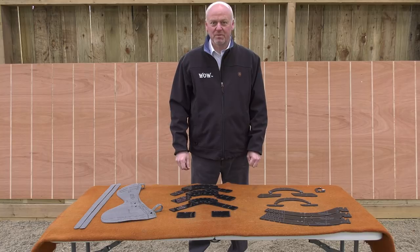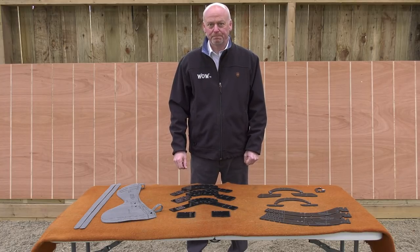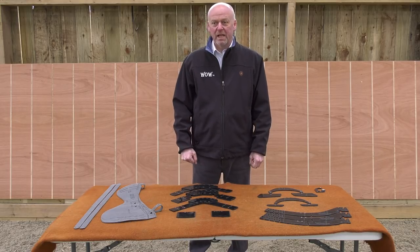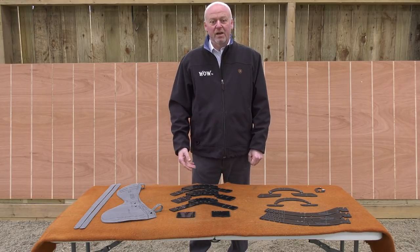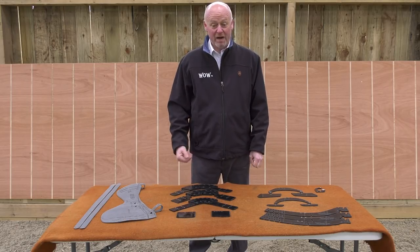Hello, my name is David Kemsell. I'm the Managing Director of First Thought Equine and Designer of the Wow Saddle. Over the years, it has become evident to us that saddle fitting is a very subjective practice.